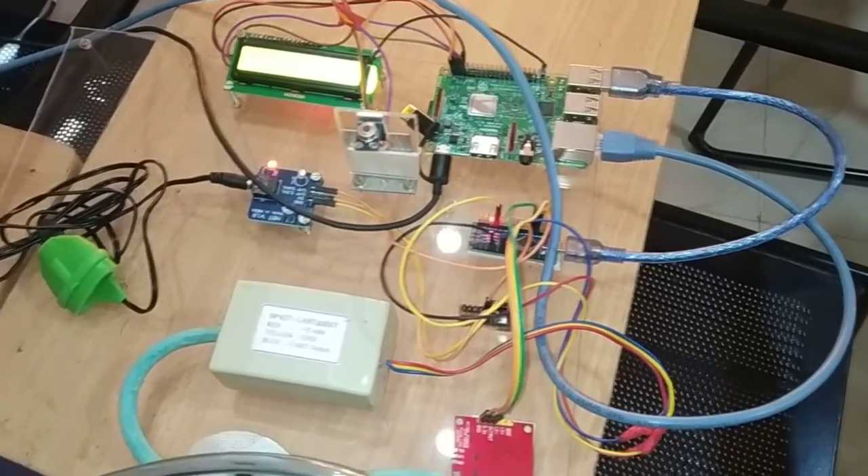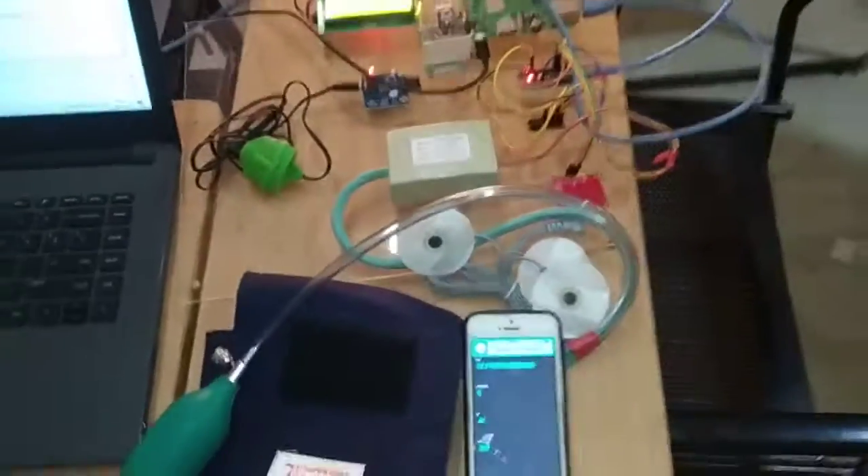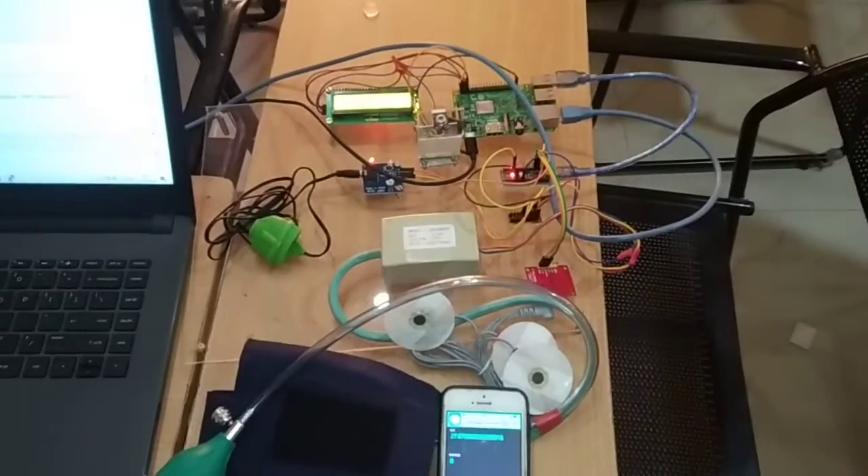So these are the required components for this IoT based health monitoring system project. Thank you for watching the video. Thank you.